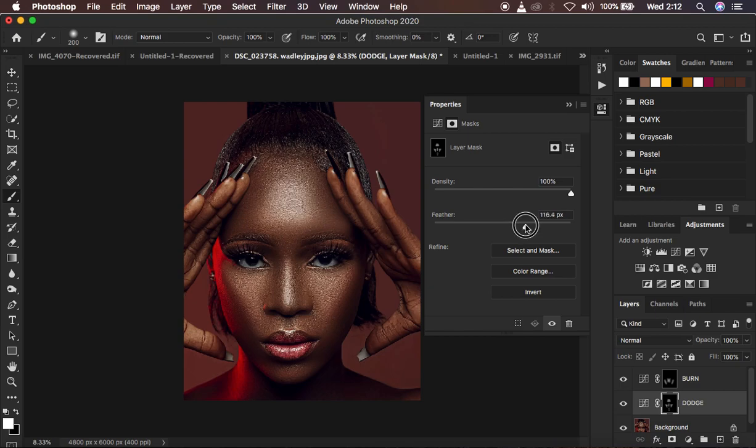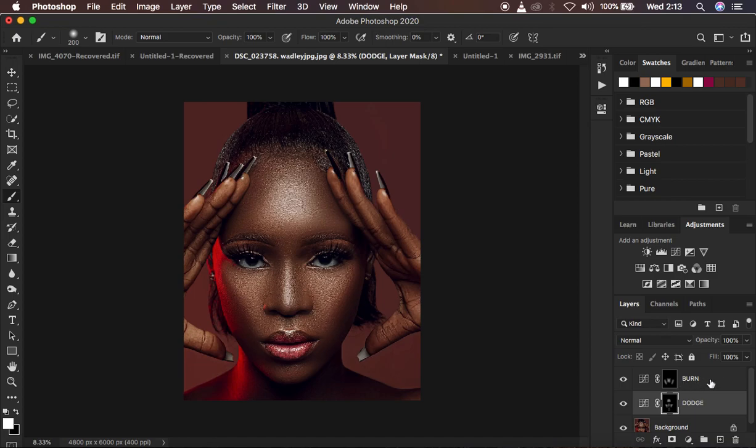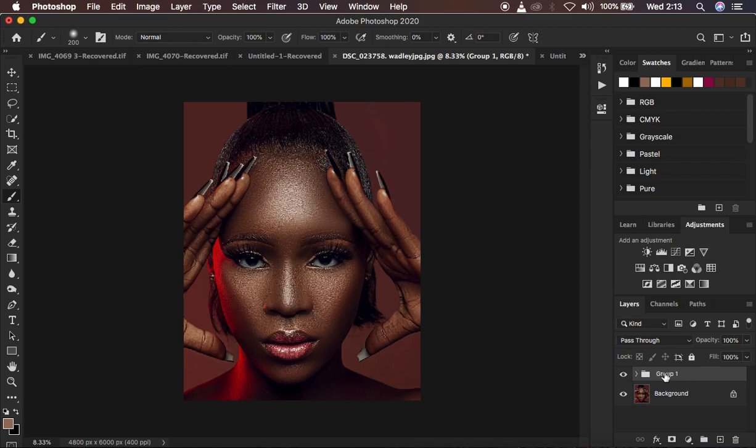The image is now having a little more shape and dimension added to it. Select both the dodge and burn layers, press Ctrl/Command+G to group them, and name the group 'Dodge and Burn.' Look at the before and after — notice how much shape and three-dimensional look has been added back. If the effect is too strong, reduce the opacity on the burn or dodge individually, or close the group and reduce the overall group opacity. That's it for this tutorial — like, subscribe, and keep practicing and creating!